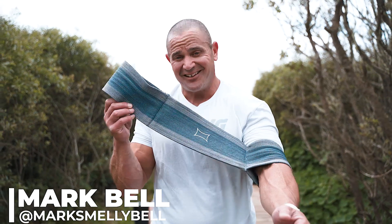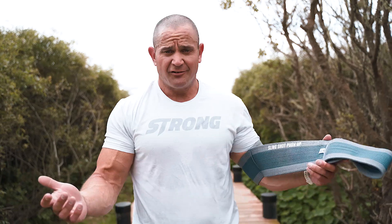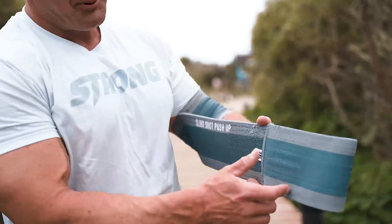This is Mark Bell. I'm here to explain the slingshot push-up. I know a lot of people struggle with push-ups, so I created this invention called the slingshot push-up.